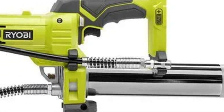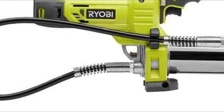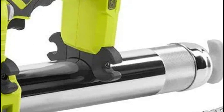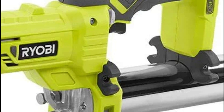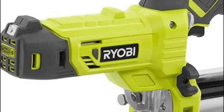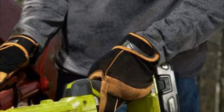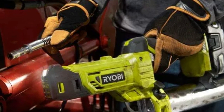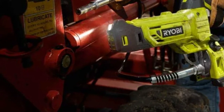The 10,000 PSI maximum tension can clear most blocked grease fittings. An air bleeder valve rapidly primes the pump and decreases air pockets. A steel grease tube ensures maximum durability, and lock-on/lock-off triggers help avoid messy workplaces. It can pump up to 19 grease cartridges per charge using the P108 Lithium Plus battery, with convenient onboard hose storage.